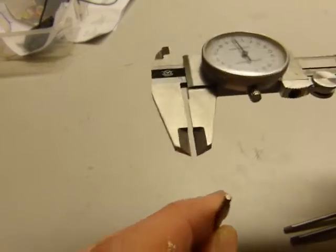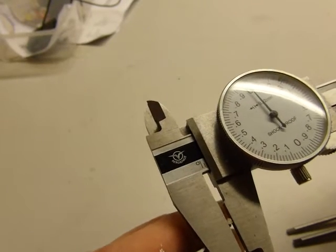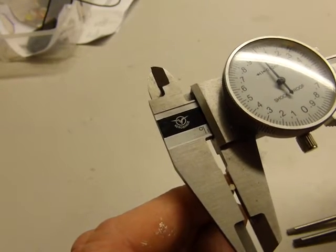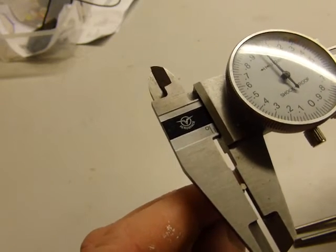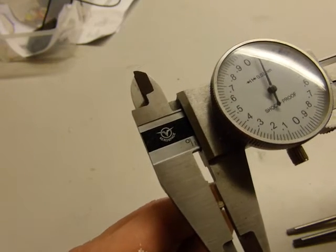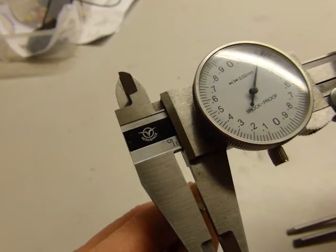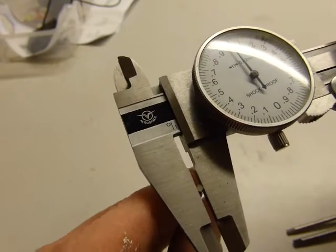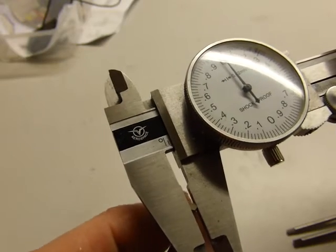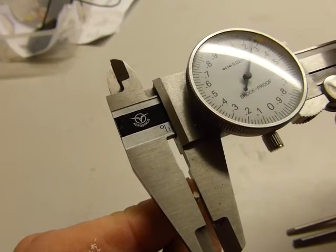Now the main problem you're dealing with with hex keys, especially the ones less than 3mm in size — let's say that's 2mm — is how much meat is actually biting into your cap screw. Very little. Watch as we turn this. So that's a measurement of how much meat: it's about a quarter of a millimeter. That's the total amount of steel that's actually able to turn. There's a few corners, more than one, but you get the point — there's very little metal.